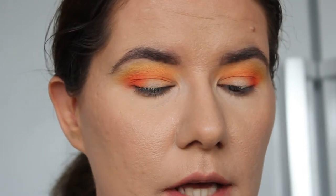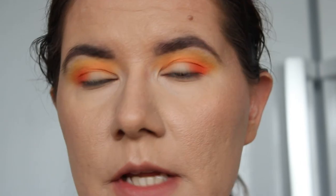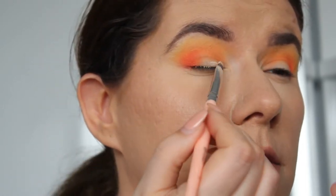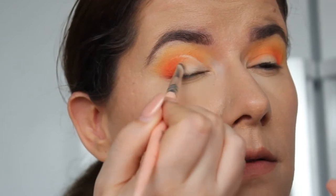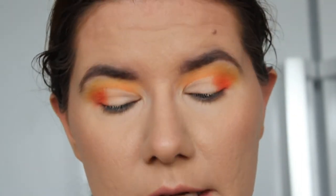Then I absolutely want to cut the crease, so I'm going to do that with the Huda Beauty concealer. I went upstairs to look for it because I wanted to use it in this video. In the last video when I reviewed the green one I used Jeffree Star, but it wasn't light enough and I feel like this one has a little bit more coverage.